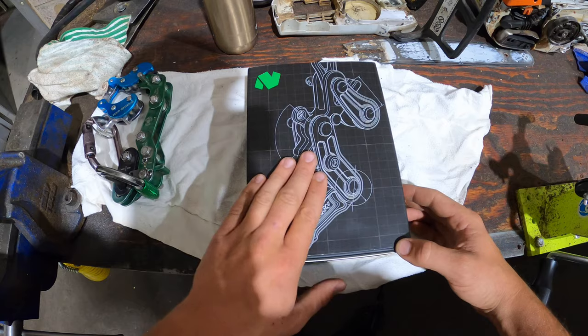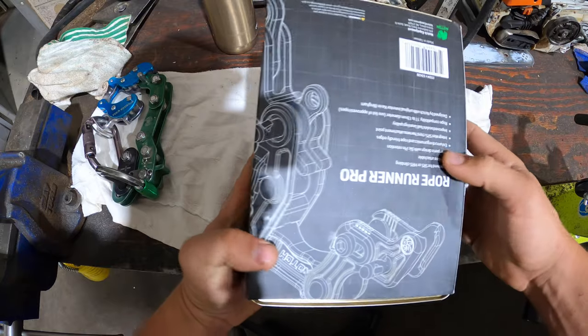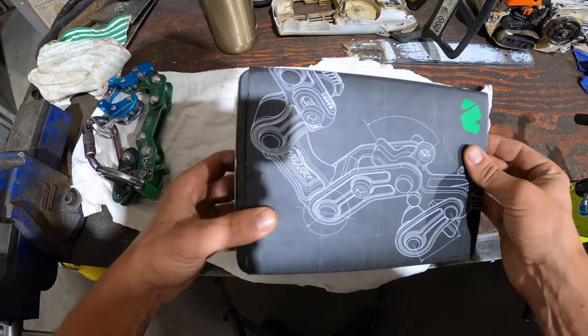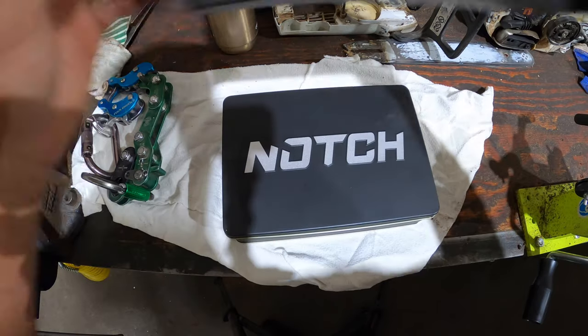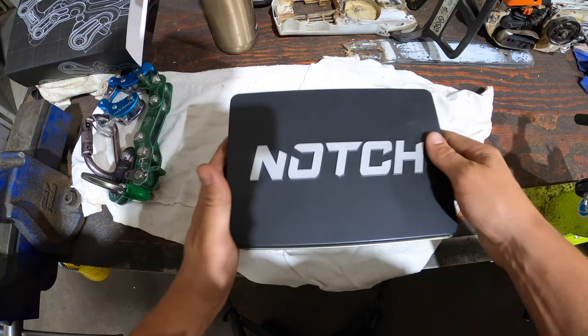When you get your Notch Rope Runner Pro it's going to come in a box that looks like this. It looks very well put together — got a cool design on the box itself. When we get to the inside you have a nice container. I like to keep all my containers in my office. It's a metal container that says Notch on it.